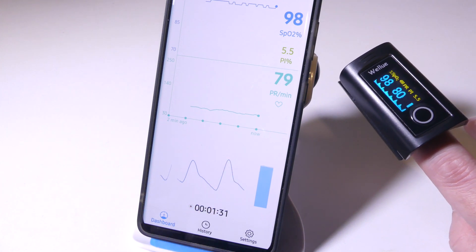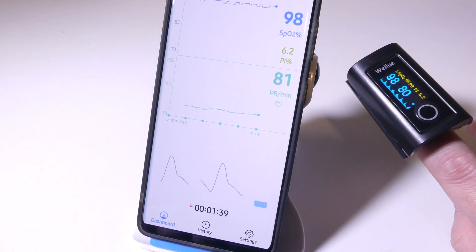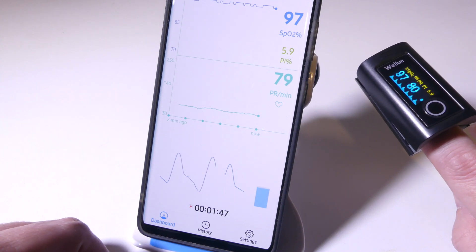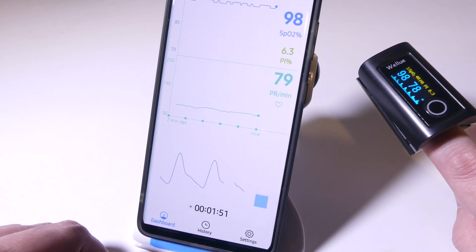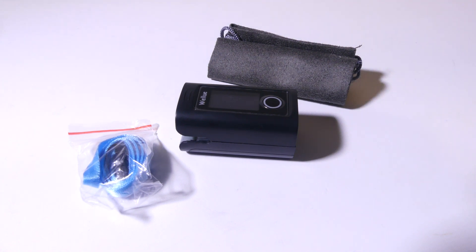Especially if you're going to monitor a child, an older adult, or somebody with COPD — there are countless reasons why you'd want to do this. Having the Bluetooth enabled device and the app where you can remotely check on someone is a really cool feature that you don't see on most basic pulse oximeters. That's my review of the WellU OxySmart Bluetooth enabled pulse oximeter. You can check it out on Amazon for $23.99 — it's very competitive and actually has Bluetooth functionality, which really sets it above your basic oximeter. You can use the app for yourself and have information to show your doctor.